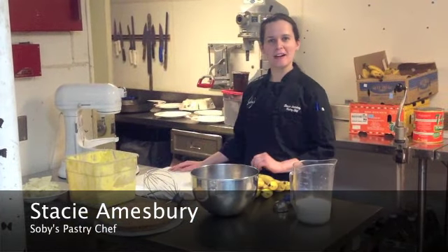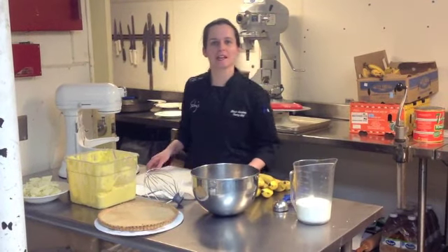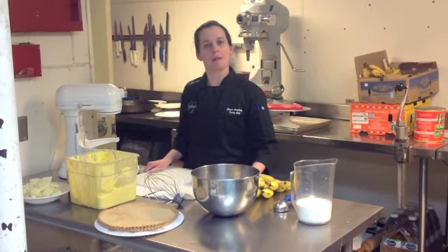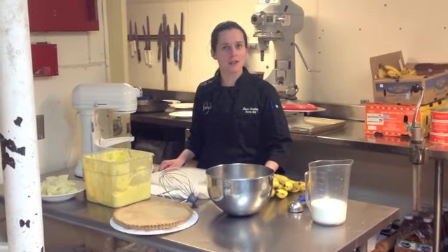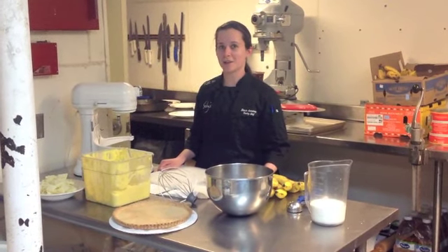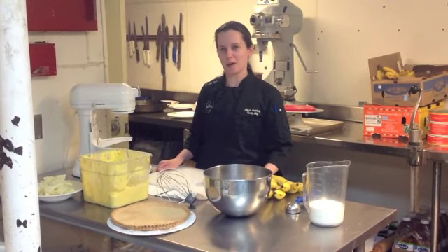Hi, my name is Stacey Hemsbury and I am the pastry chef of Sobeys on the Side at Table 301 Catering. Today I will be making a banana cream pie. As you may or may not know, Saturday, March 2nd, is National Banana Cream Pie Day. So here we go.